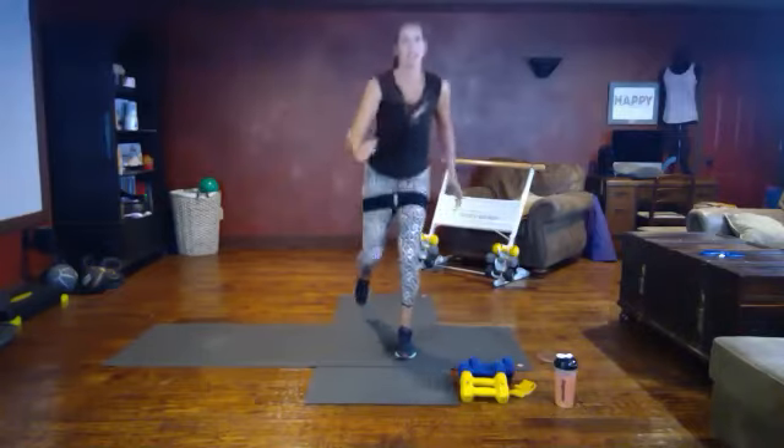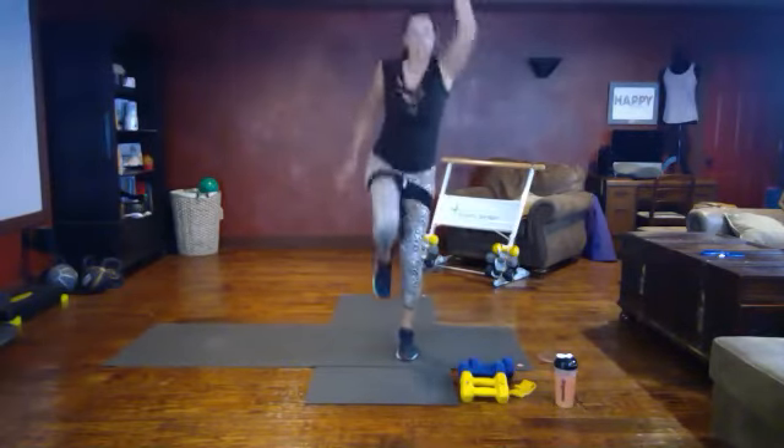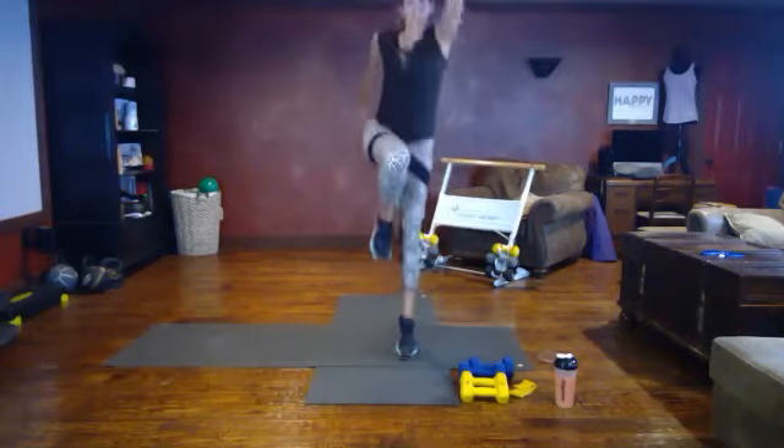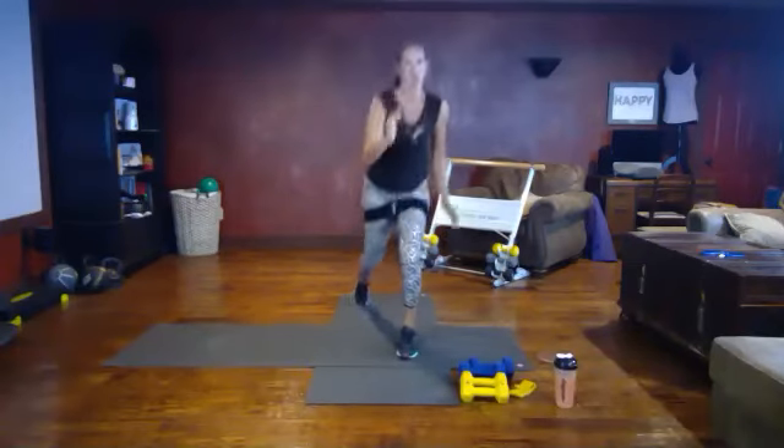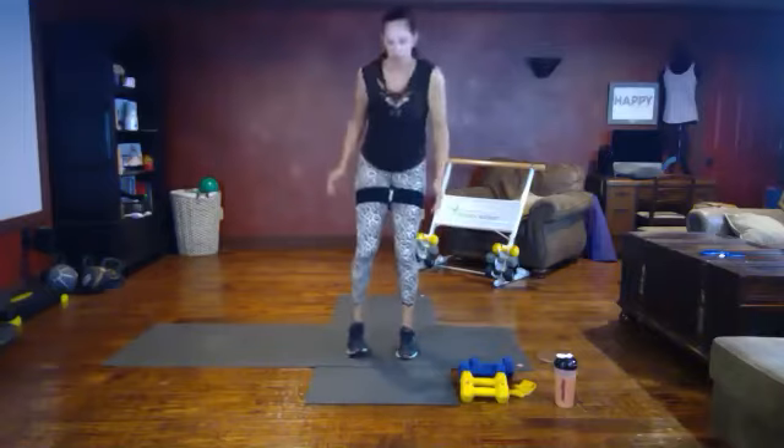HIIT move: lunge back, tap, reach. Lunge, reach. You can add a hop in there if you'd like, or tap. Come up to your toe, switch your lead leg. Lunge, reach, lunge, reach. Come on, you got it!